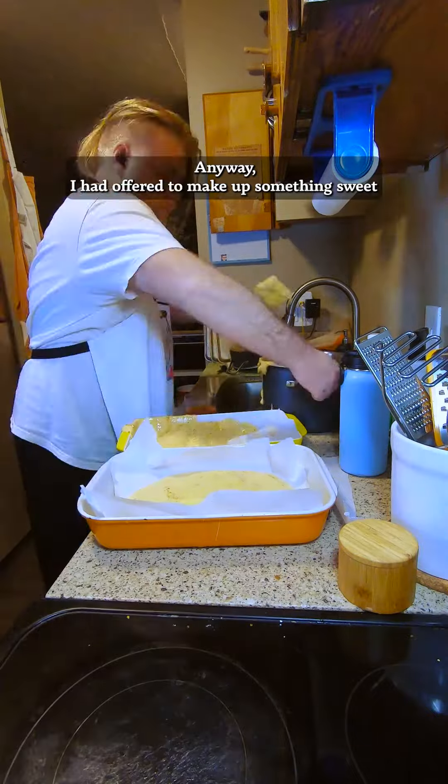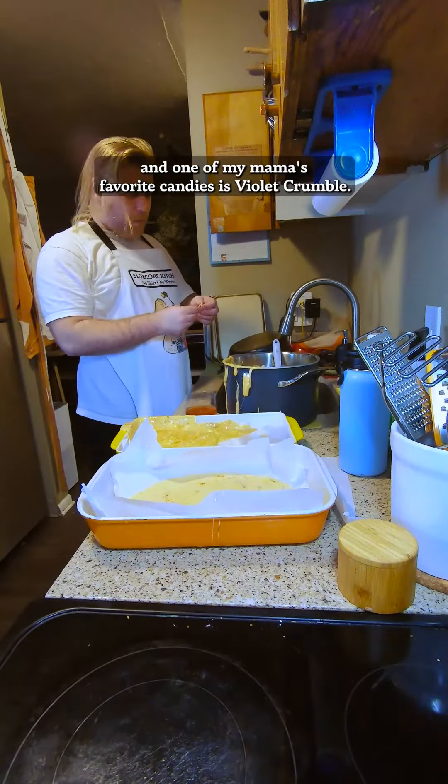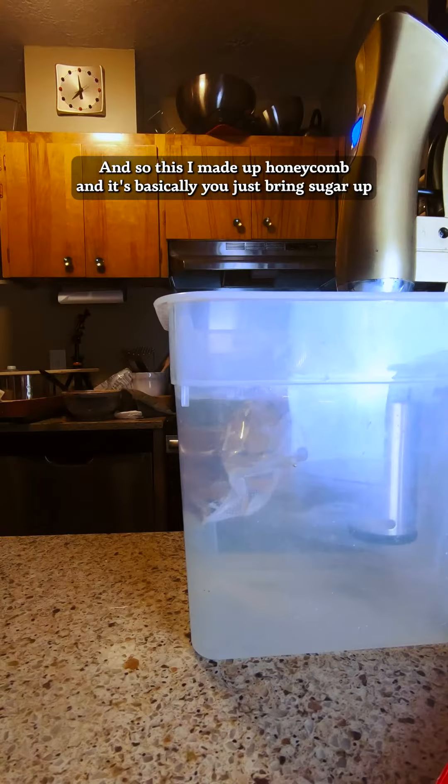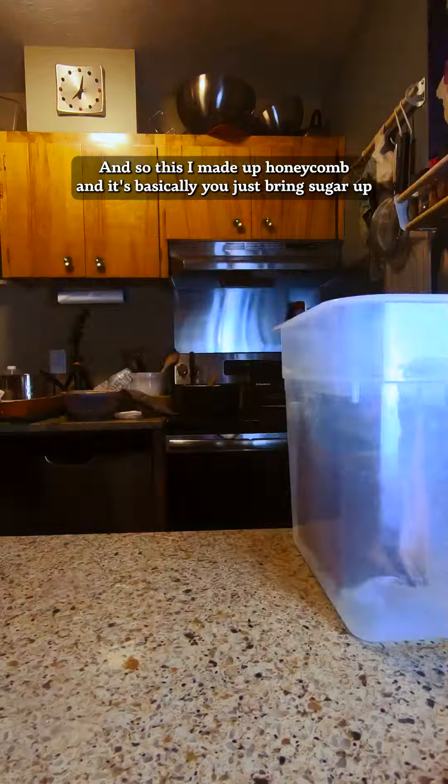Anyway, I had offered to make up something sweet. And one of my mama's favorite candies is Violet Crumble. They're really amazing — I love them too. And it's just basically a chocolate-covered honeycomb. So I made up honeycomb.